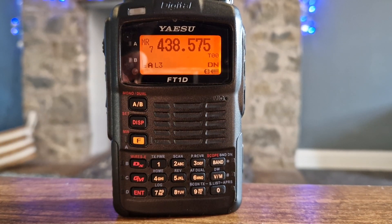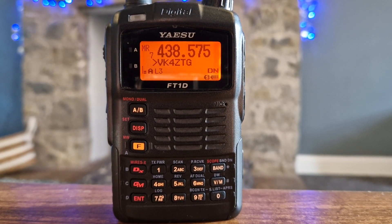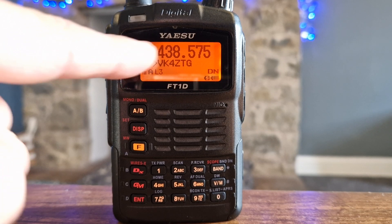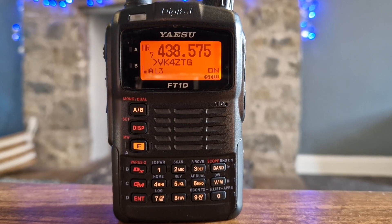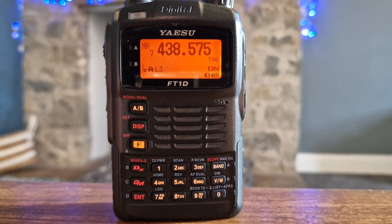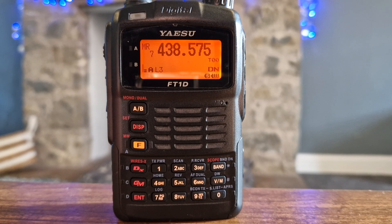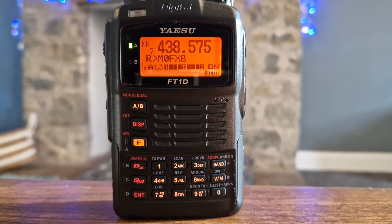Now we're going to listen to Digital. The thing about Digital is you also get callsign information. So with Digital it's more useful — you can send photographs, you can send messages. These are some of the benefits, but the audio does sound a bit squashed.